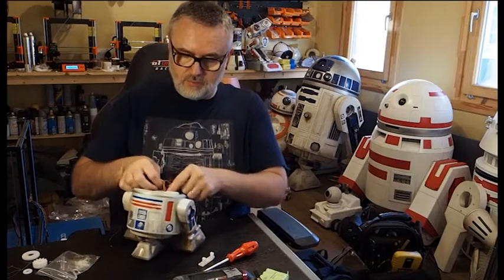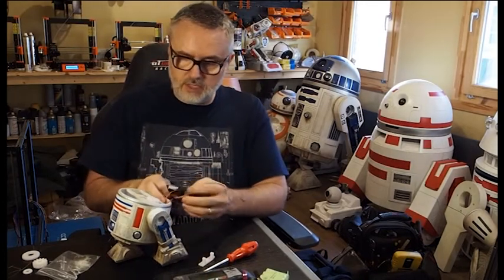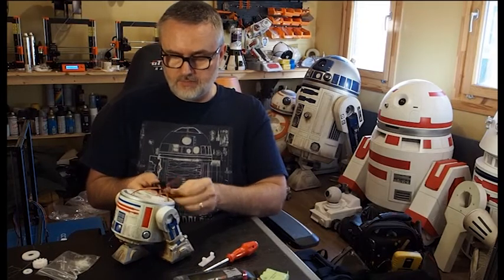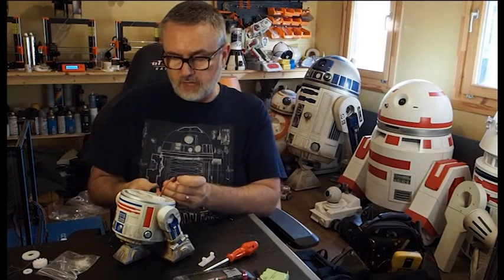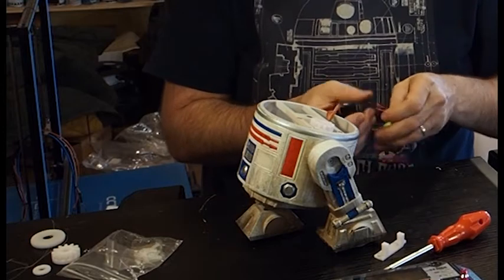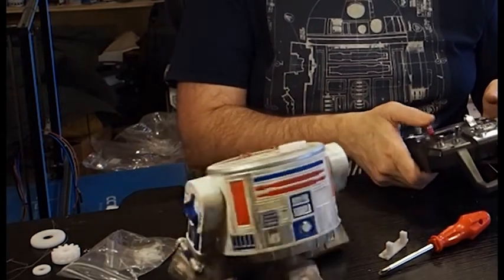It doesn't take long at all. On the inside you're left with three servo cables — a left leg, right leg, and a dome cable. To connect those up, you take your receiver. You will need an RC unit that has tank mixing on it. All you really do is take one channel — one leg onto channel 1 — and then the second onto channel 2. The dome you can put into channel 3 or 4, which is your left or right stick on the other side, and that actually spins it around. Then take your battery, plug it into one of the power slots making sure you've got the orientation correct, turn the RC on — and there we go, we now have a working little R2 unit.